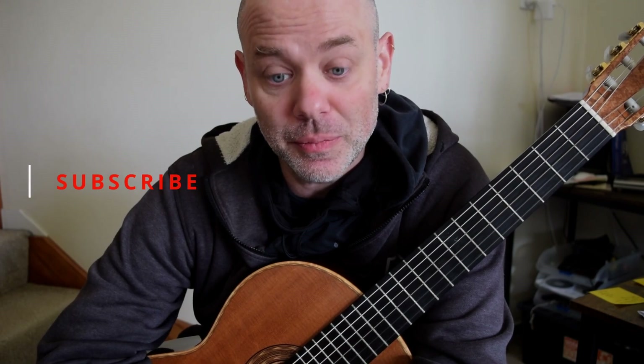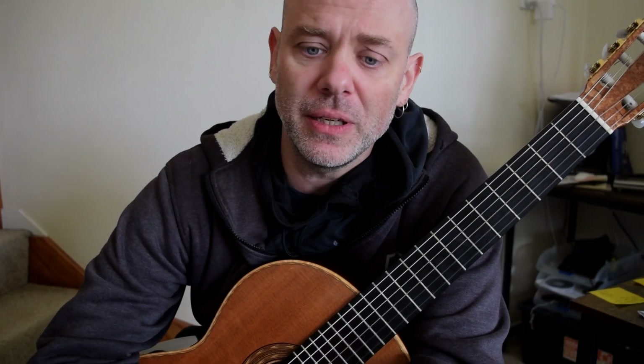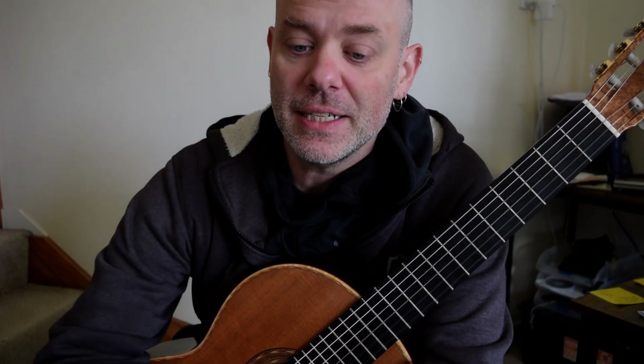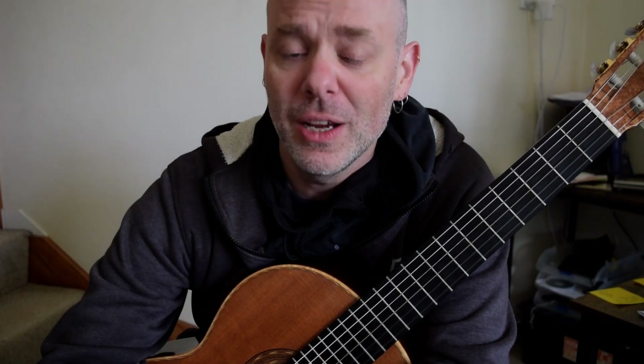That is the end of this fantastic movement. We've just got the final movement to go. I hope you've enjoyed this — it's been a fun, quick movement. Lots of choices and a lot of ponticello. This has been your daily dose of Rodrigo Concerto from Classical Guitar Rocks. If you've enjoyed this, consider hitting the like button and maybe subscribing to the channel for some more Rodrigo Concerto action. Next video is on its way.